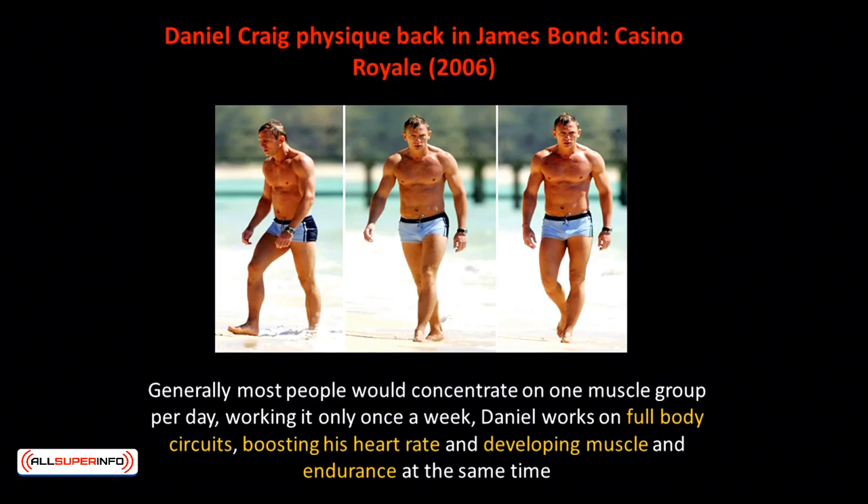Here's Daniel Craig's physique back in James Bond Casino Royale. Famous for his role as the current James Bond 007 agent, he spends months to tune his body just for that particular role. He partakes in weight training five days a week, followed by light cardio with stretching on the weekends, practicing the ideal diet plan, and having a personal trainer and dietician to keep him in line. As he wasn't overweight prior, he just needed to lose a proper amount of weight and build muscles. Daniel works on full body circuits, boosting his heart rate and developing muscle and endurance at the same time.